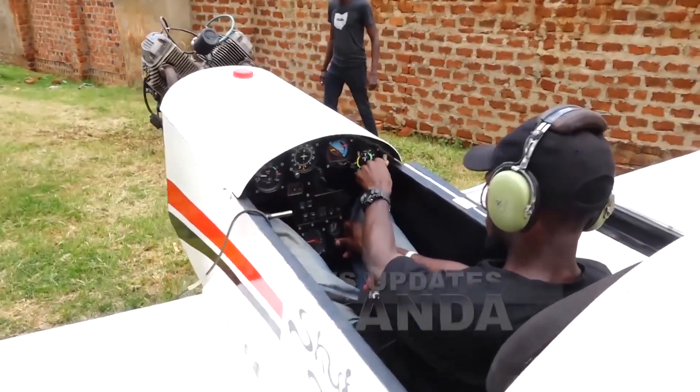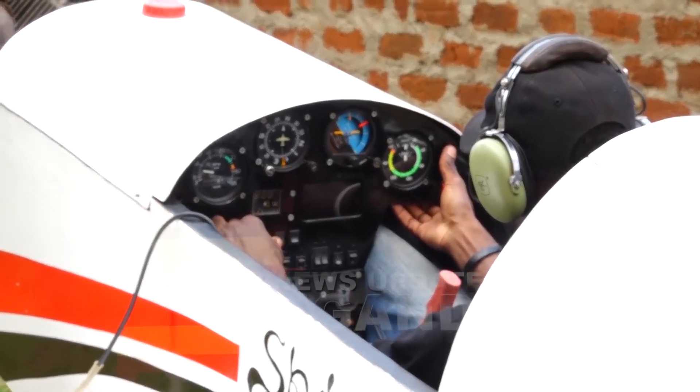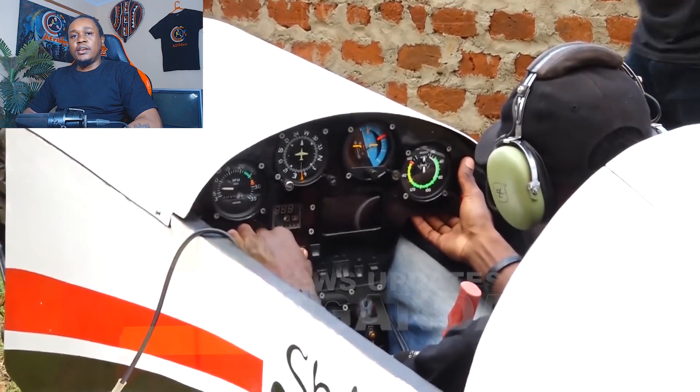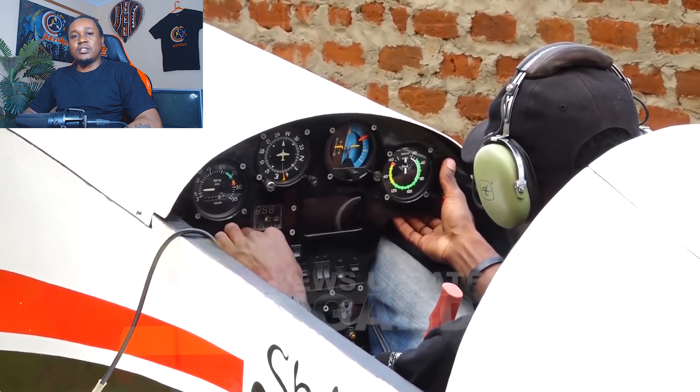But don't get too cozy. The seatbelts on this thing look like something straight out of a fighter jet. Mugabe is strapped in so tight, you'd think he was about to enter a dogfight with an enemy aircraft. If nothing else, he's not going anywhere.